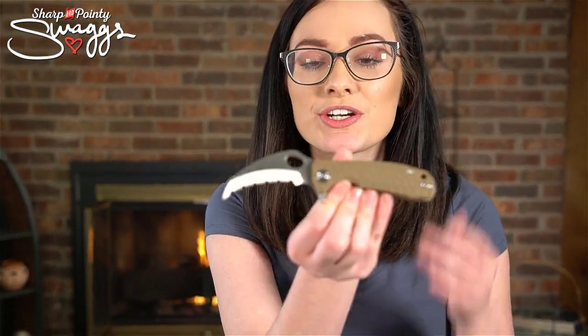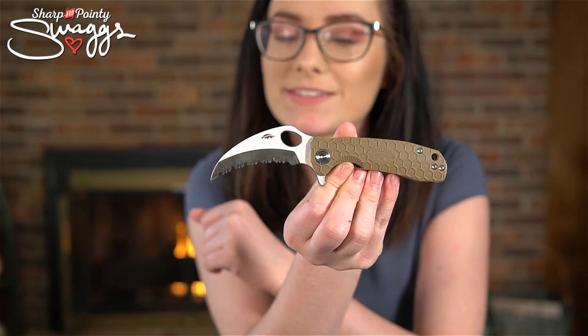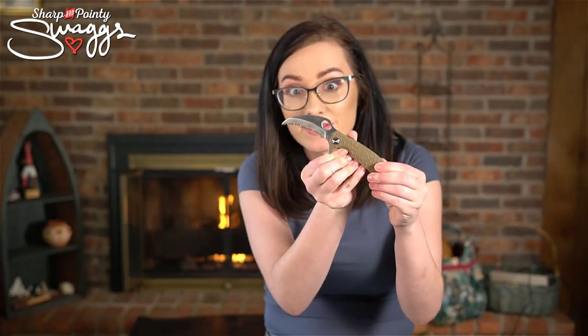What's up guys, it's Swags and I got something a little bit funky this time. This is a honey badger claw serrated - small serrated. It's not really a small serrated though, this is like a 'I'm gonna serrate you.' Let's talk about it.